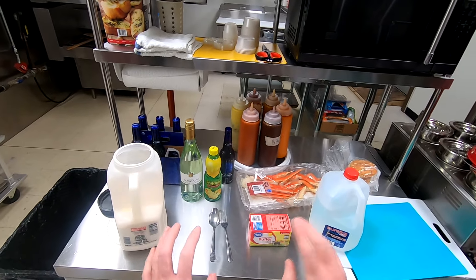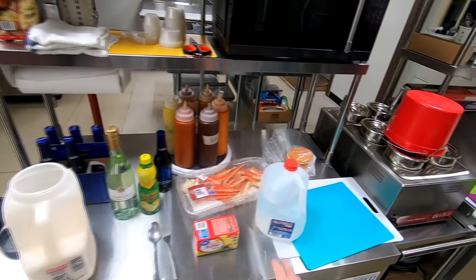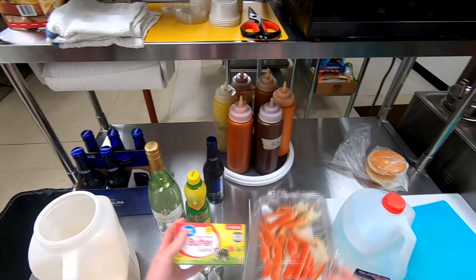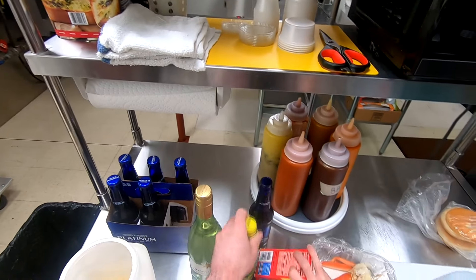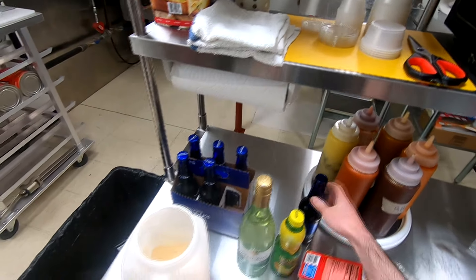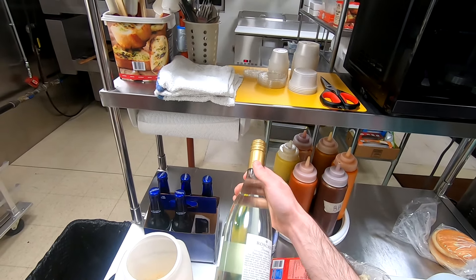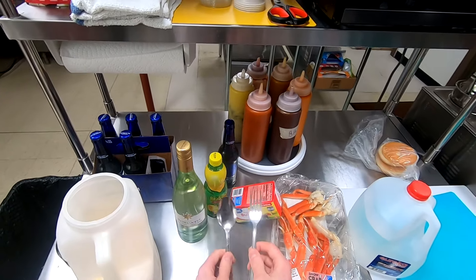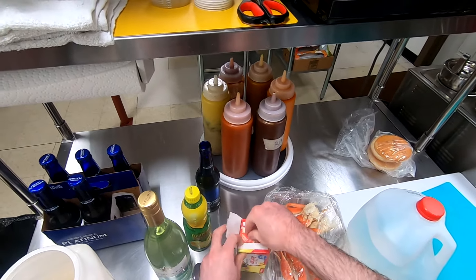Hello everyone, today we're gonna be making King Cobra's dank snow crab legs. You're gonna need a couple things: distilled water, snow crab legs obviously, Great Value Walmart brand sweet cream salted butter, some real lemon juice, Bud Light Platinum — you're gonna need two of these — Roscato Bianco Dolce sweet white wine, some garlic powder, and then a fork and a spoon.